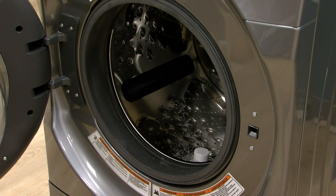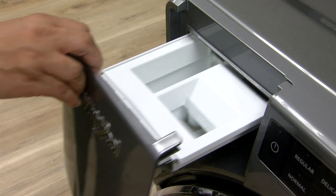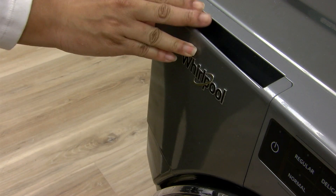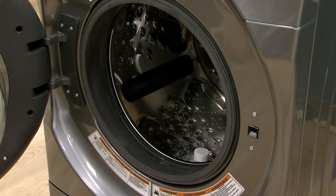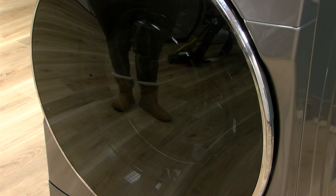Add an Afresh washer cleaner tablet to the washer drum. Do not add the Afresh washer cleaner tablet to the dispenser drawer. Do not add any detergent or other chemical to the washer when following this procedure.